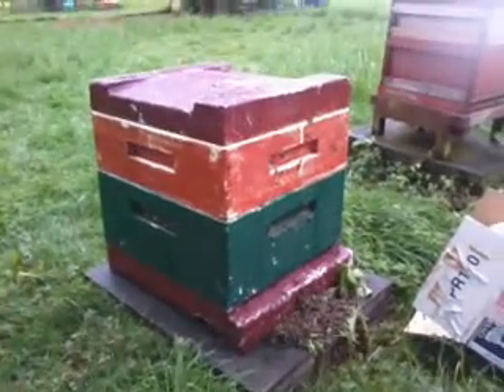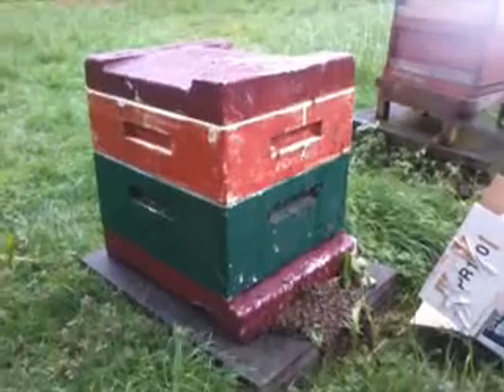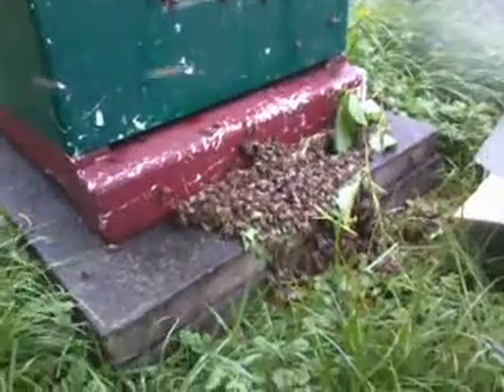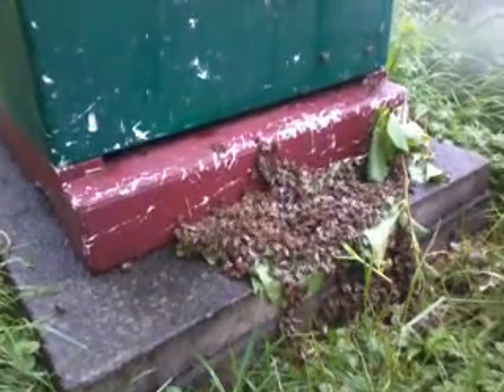Take the top off, take the red one off, take some frames out of the green one, dump them all out of the box into the green one, then shake all the recalcitrants that didn't want to leave their box to the front of the hive and hope they run inside.